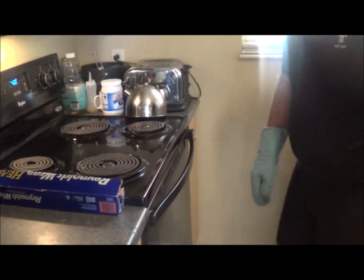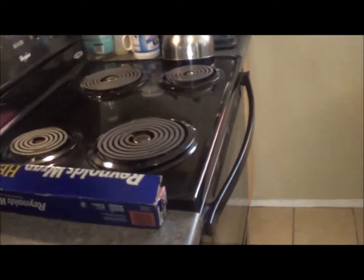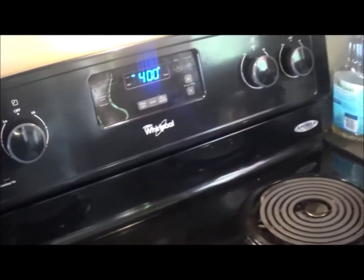All right, there we go — thank you, handsome! That's my husband. Now we'll see how long it takes to roast these sweet potatoes. I have the oven on 400 degrees, as you can see there, and I'll let you know how long it takes.